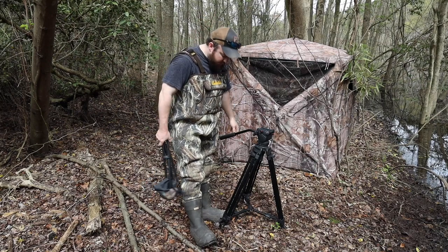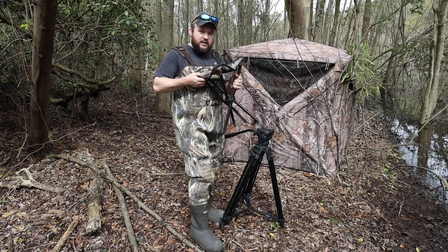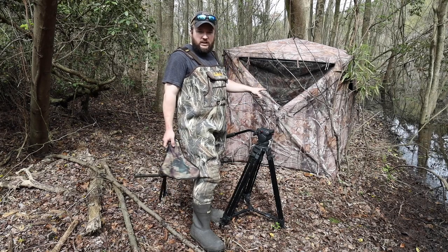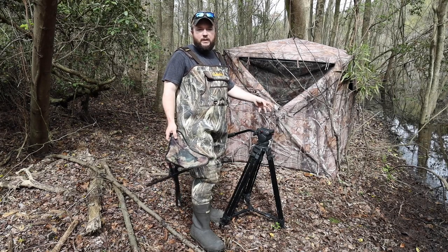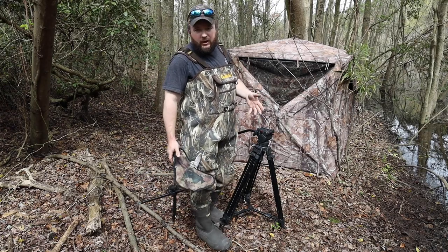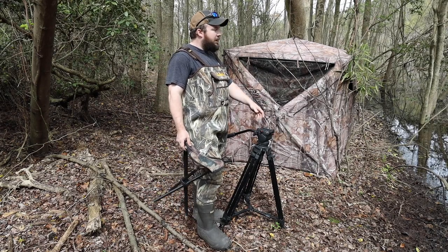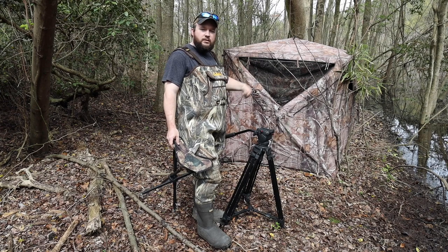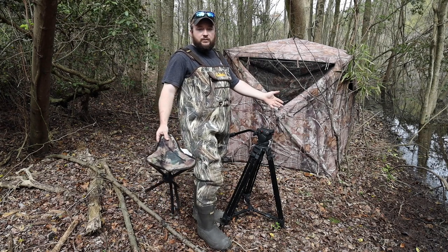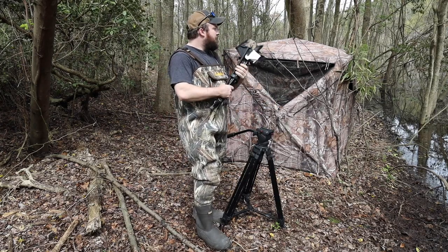All right, so we've got the ground blind set up. I just got into these very hot waders and brought in a seat and filming tripod. I'm going ahead and putting all this in the ground blind so that when I come in here tomorrow for the first time to actually sit and wait, the only thing I've got to worry about bringing is myself and my camera. Everything else will already be in here — all I have to do is unzip the door, get in, sit down, connect the camera to the tripod, and sit and wait.